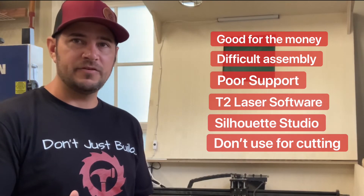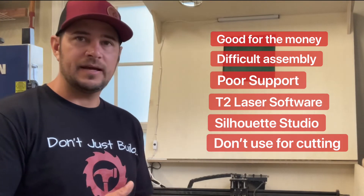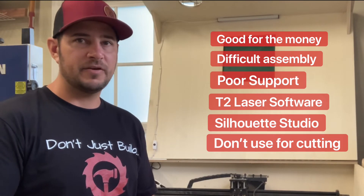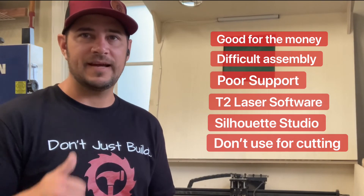So that's my thoughts on it. I hope that gives you some insight into what I've been using it for and how mine is set up. Yeah, I like it. So if you're interested, hit me up with questions, but definitely go check out that product. And remember — don't just build, create. See you guys.